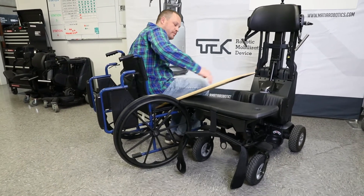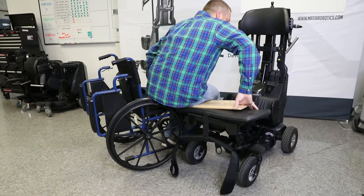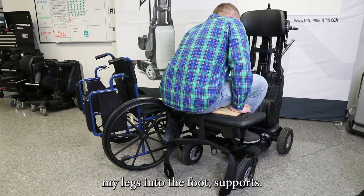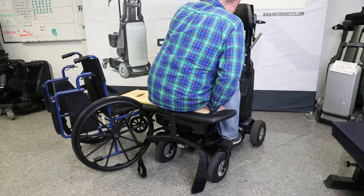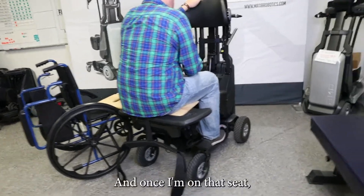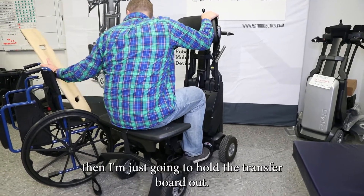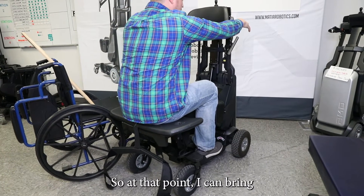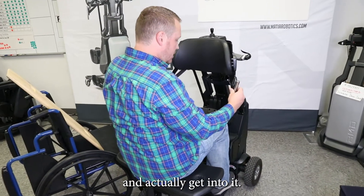I'll use the transfer board to show. Essentially what I'm going to do is just get in and slide myself over, bring my legs into the foot supports. I can use the device up here to hold on if I need to. Once I'm on that seat, I'm just going to pull the transfer board out. With the cushion underneath me, I can bring the device back to me and actually get into it.